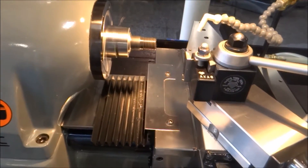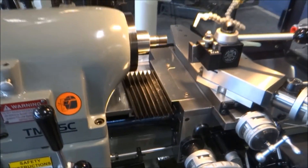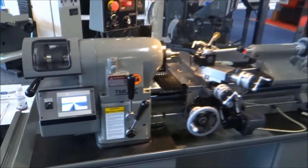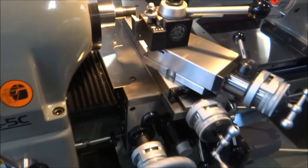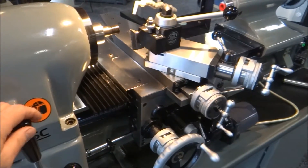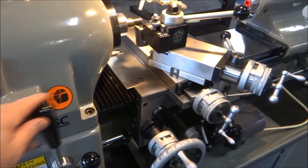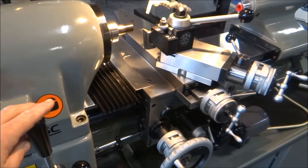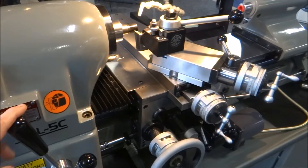Once our setup is done, the threading operation is the same as with the HLVH lathe — simple as that. Rapid retract; of course you'd be compounding in, making your adjustments, but the action mechanics are the same as with the HLVH lathe.